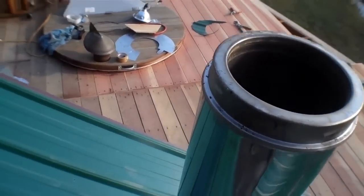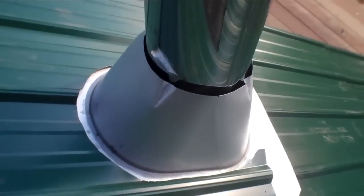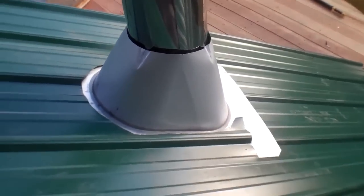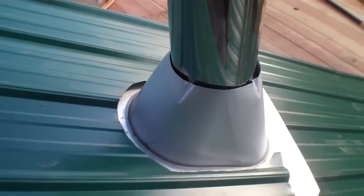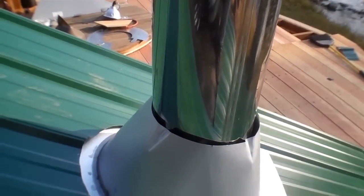Here we are — Obadiah's wood stove chimney installation program. We wanted to show you folks the correct way to put in a roof jack on steel roofing. As you can see, we have steel roofing right here. Here's the roof jack, the chimney. You want to make sure the chimney is plumb using a plumb level device.